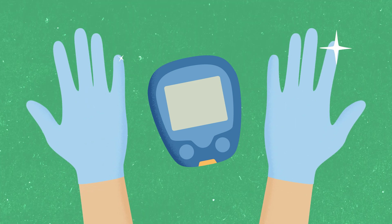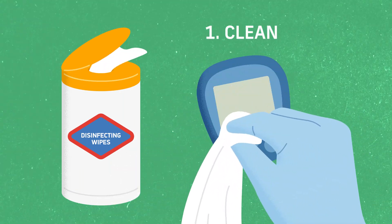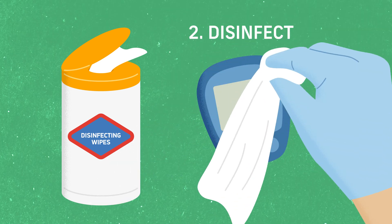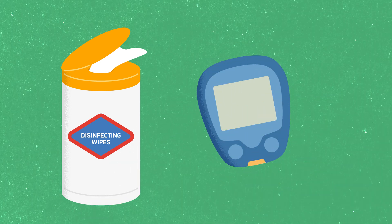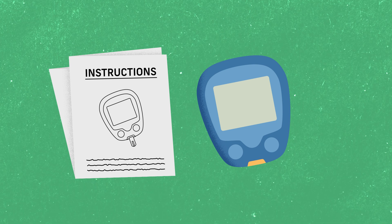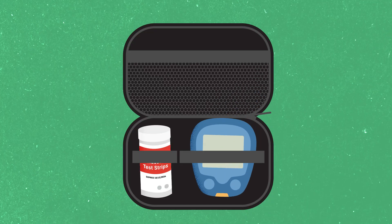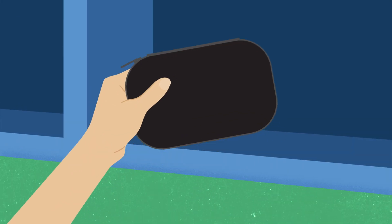Next, take care of the glucometer. Put on a new pair of gloves before cleaning and disinfecting it. Cleaning first removes visible soil, and then disinfecting kills the germs. Remember to always follow the manufacturer's instructions for properly cleaning and disinfecting the glucometer. Finally, take the time to disinfect any surfaces that may have been contaminated. Once you're finished, store the disinfected glucometer in a clean area to avoid contamination.